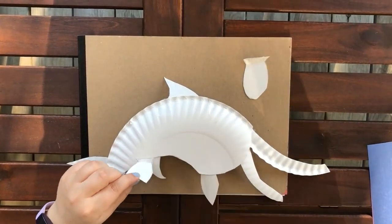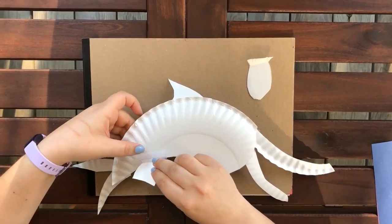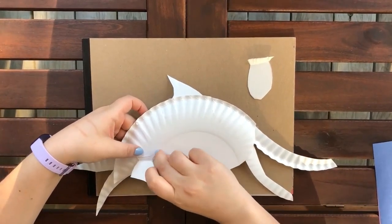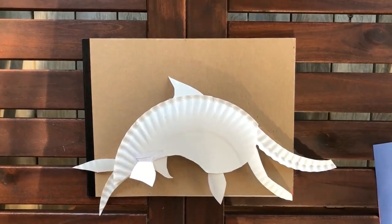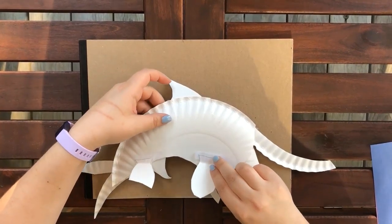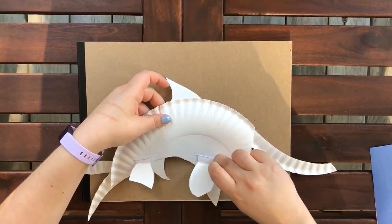Now we're going to tape the front fins on. You'll see why that fishtail shape on the fins comes in handy — because when we tape it on, these fins are going to stick away from the Ichthyosaur, making it look more 3D. Our Ichthyosaur is really starting to take shape.